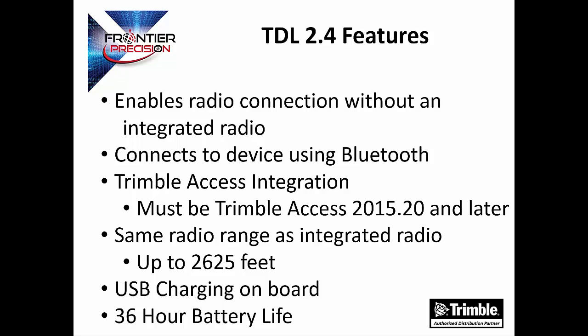The TDL 2.4 is a new radio from Trimble. This radio allows you to establish a Bluetooth to Serenet connection, meaning you will be able to connect a Trimble data collector that does not have an internal radio to your total station. The TDL 2.4 radio also allows you to connect a third-party device to your total station as well, allowing you to increase the flexibility of your current equipment. This radio is already integrated into Trimble Access 2015.2 and later.